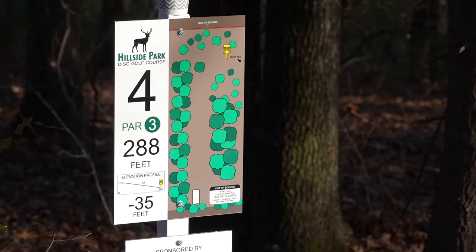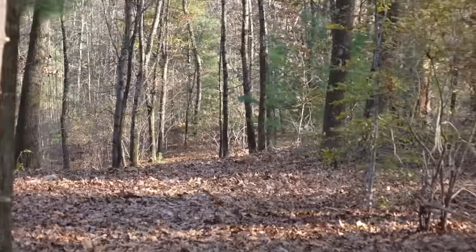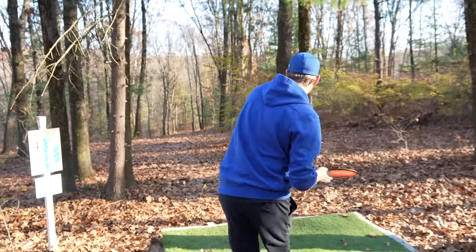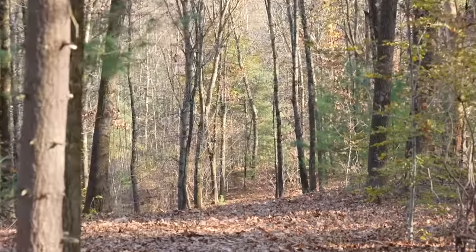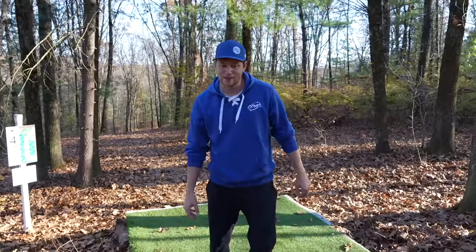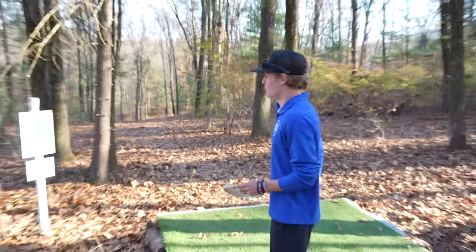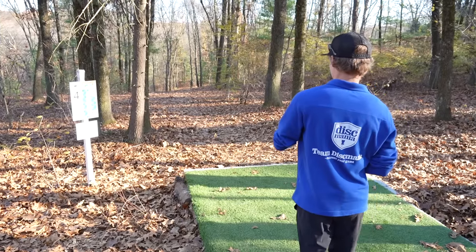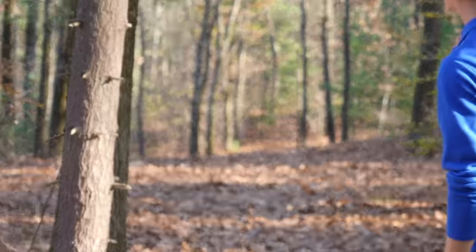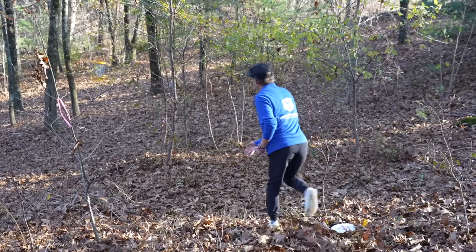Hole 4, 288, downhill. And unfortunately it's a blind shot so you can't really see, but the basket is kind of right behind that pine tree. Forehand is looking good today. Didn't hear chains but I think I'm parked. Paul, you're one back — what are you going to do? Not hit first available. We're kind of doing partner look today — black and blue. He hit sixth available.